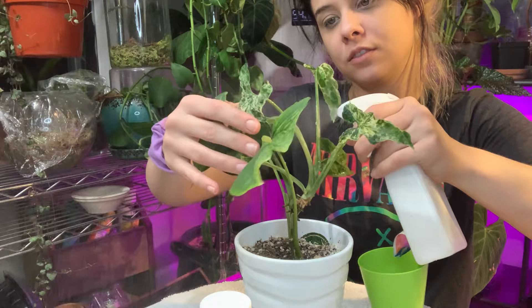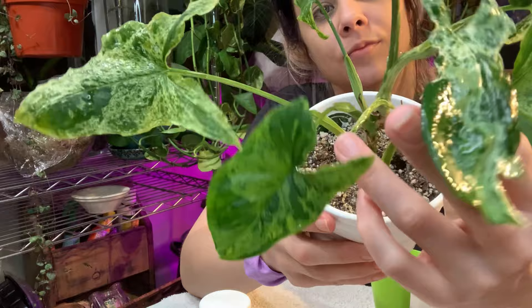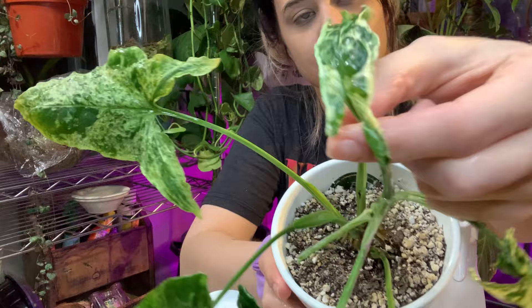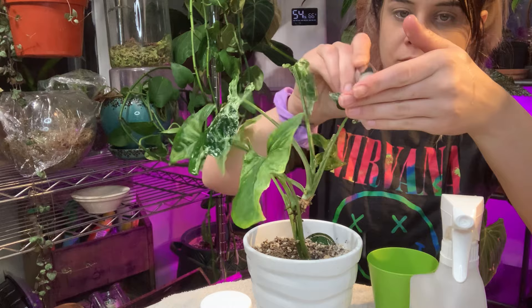I thought this was really interesting — if you take a look at these newer leaves on my Mottled Syngonium, you can see they're kind of deformed. They look nothing like the older leaves; they're a bit skinnier and the edges are kind of ruffled and curled inward. This is just a result of the plant having spider mites on it already whenever these leaves unfurled, so it jacked them up pretty good. I just thought that was interesting because they look pretty funky.